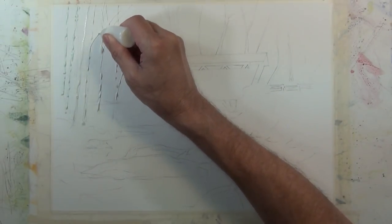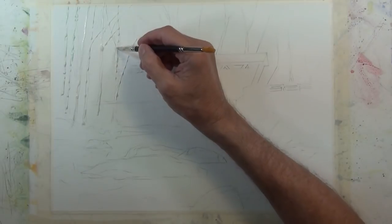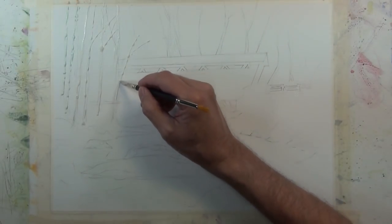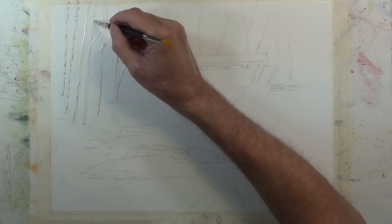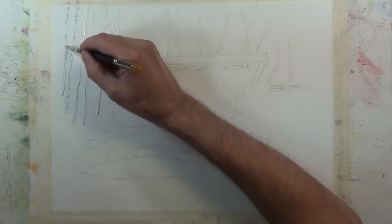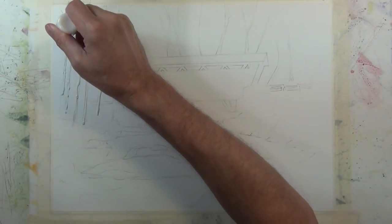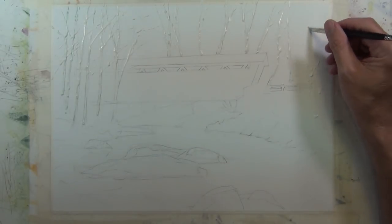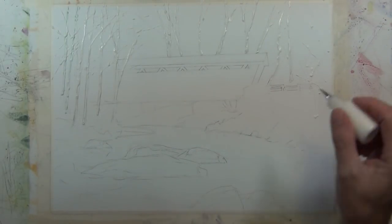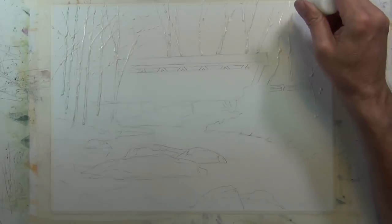The masking fluid I'm putting down right now is to give the indication of tree trunks and tree limbs. It's a winter scene so snow sticks to the side of the tree and lays on the limb. I'm going to preserve these white areas so that after I remove it I can put a wash on top, and it will appear to give the appearance of snow sitting on the tree. Here I'm continuing on the other side of the composition, giving the suggestion of some limbs and tree trunks.